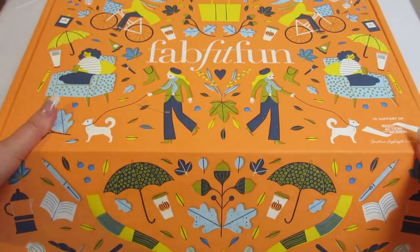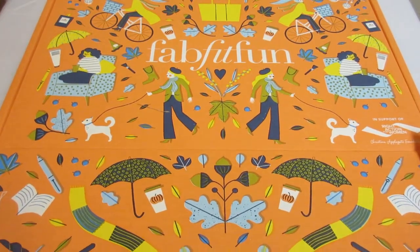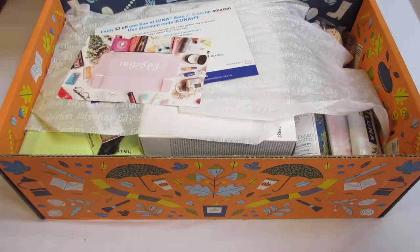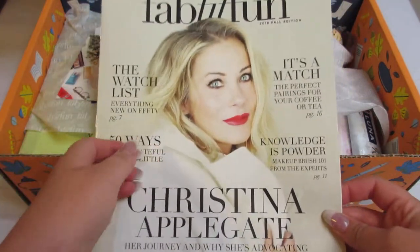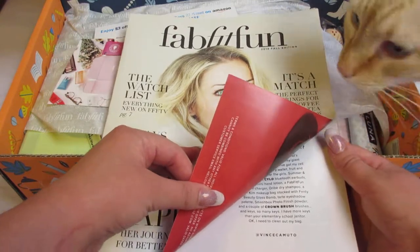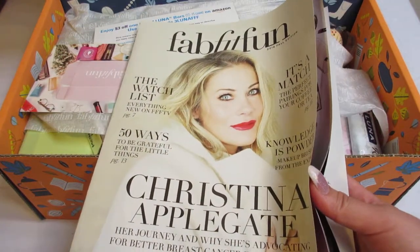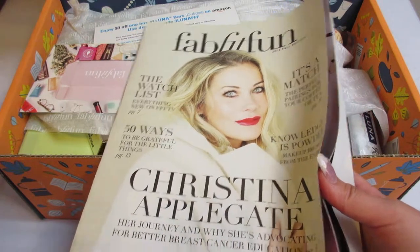I did start a video earlier this week on this box but wasn't getting very good angles, so I waited till I got my new tripod to start over. That's why the tissue paper inside will look a little off. The first thing you get in each box is a little magazine that has different articles and also lets you know the pricing on all of the items. You can customize the box based on what you like for about one week, and I did customize this box.